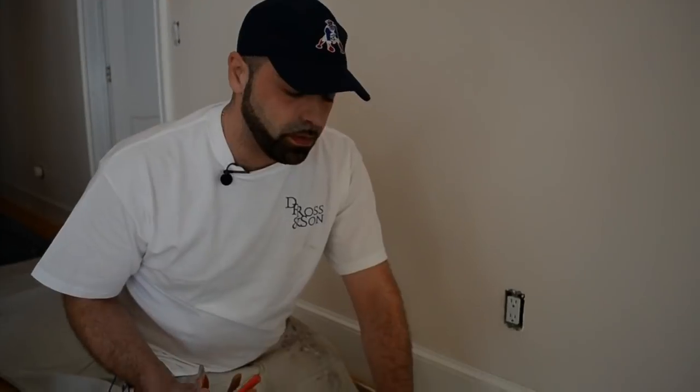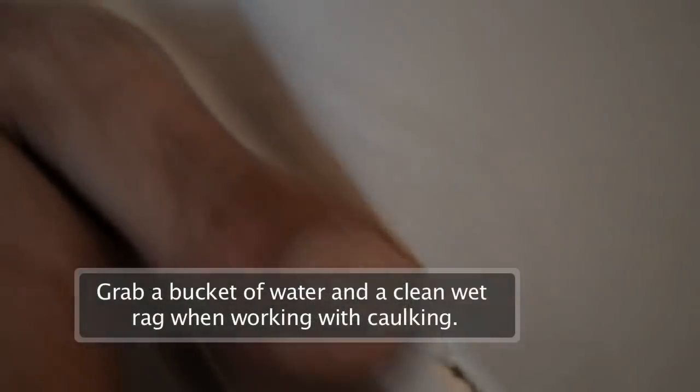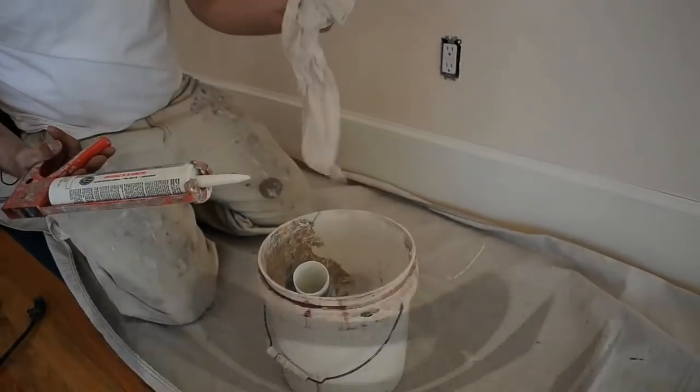Here's a tip that most homeowners might not know about dealing with caulking. We all know it's a mess and no one likes to deal with it — it gets everywhere and gets sticky. If you grab a bucket of water and a sponge, a nice wet rag, clean of course, it'll help wipe it out.